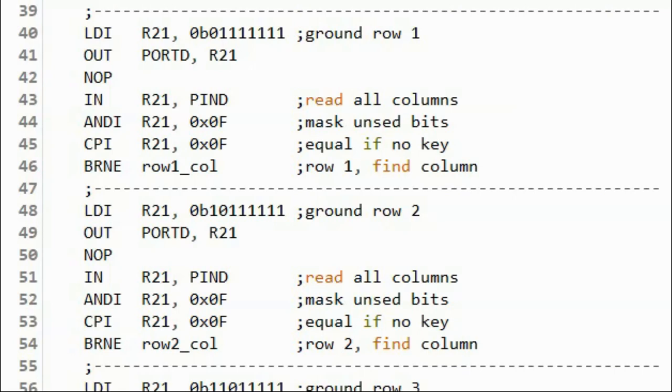Once we detect a key press, we then ground the first row, get the column value, and check whether a key has been pressed. If a key is being pressed, then we jump to the subroutine row 1 column.